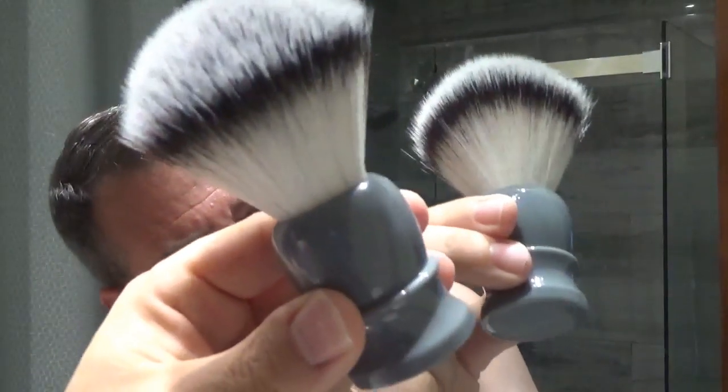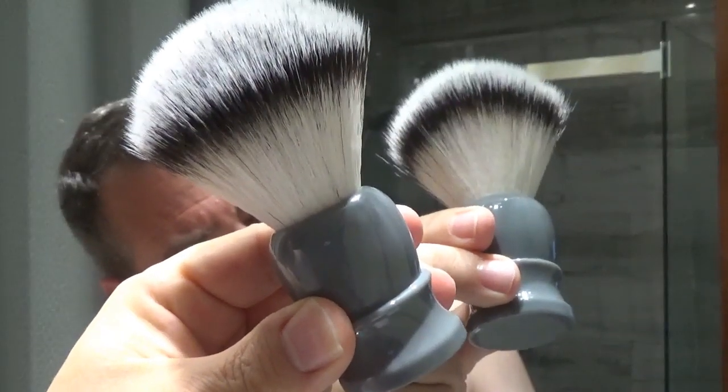The brush I'm going to use is brand new to me — it's the Battleship brush by Colonel Conk, synthetic 25 mil. It's not a plus soft; it has the profile of a tuxedo knot but it's white. Very soft, fair amount of backbone — maybe not quite as much as a tuxedo, a little bit softer.